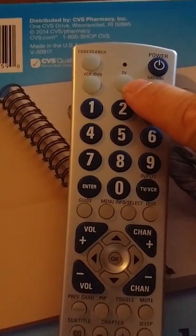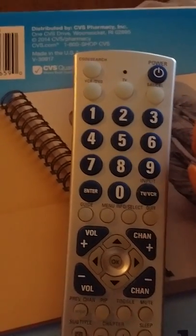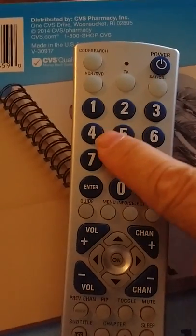Next, you'll press the TV button — just a single push. Then you're going to want to push the number four just a single time.